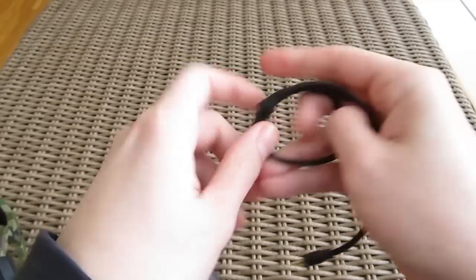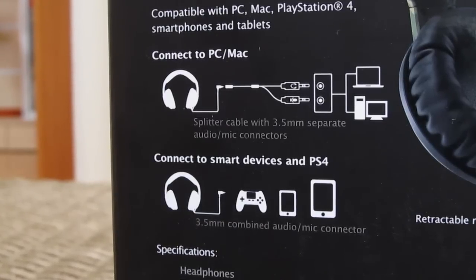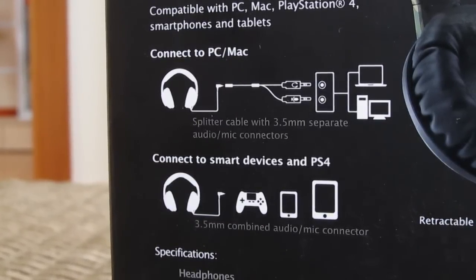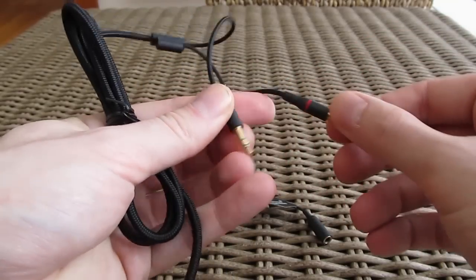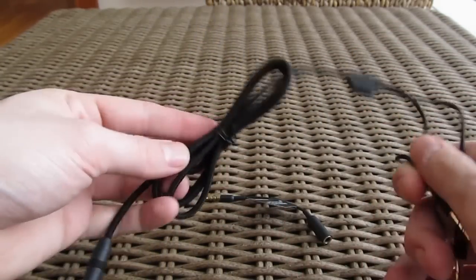The nicely braided and permanently attached cable uses a 4-pin TRRS 3.5mm connector that can be used across multiple devices, but if you want you can split it into the more usual separate microphone in and audio out 3.5mm jacks using the bundled extension cable.